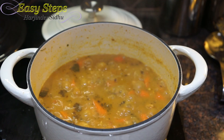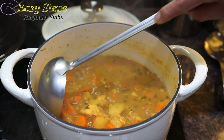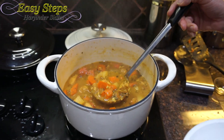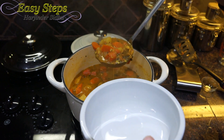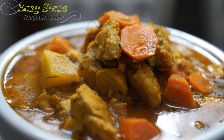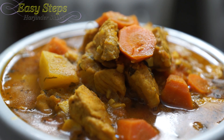We're going to turn up the gas — look at our delicious chicken! We're going to mix it. It looks so good. We're going to get the serving bowl and dish out our quick and easy chicken curry with carrots and potatoes. It's all ready!